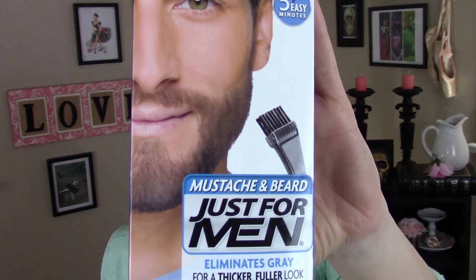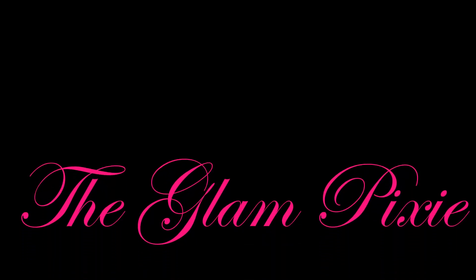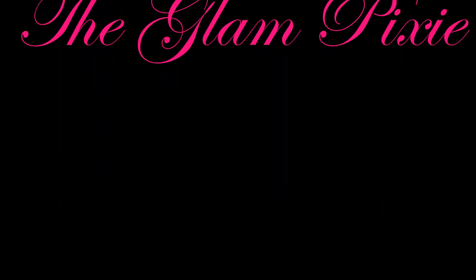Hey guys, it's just the glam pixie and today I'm gonna be trying out a possible beauty hack using Just For Men beard dye on my eyebrows. One of my students told me that she's been using Just For Men beard dye to dye her eyebrows. Myself being a natural blonde, I was very intrigued — I wanted to know: does it work? Is it gonna look ridiculous? So I thought, why not try it out for you guys.